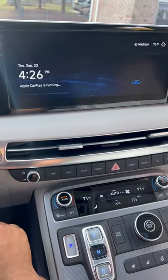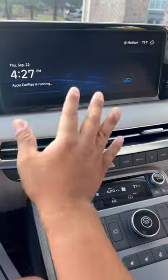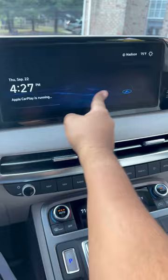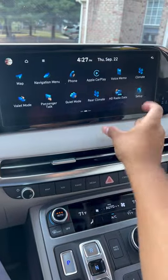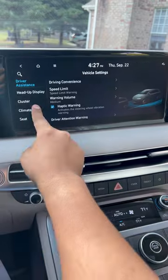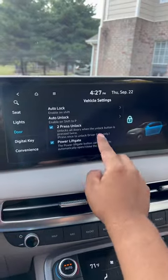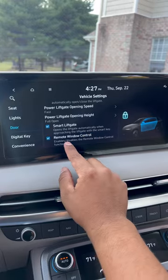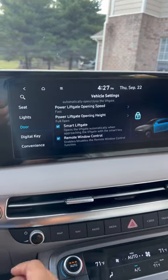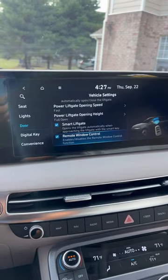But before you can do that, make sure that feature is turned on from the media center. You will go to Setup, then Vehicle, scroll down to Door, then scroll down the menu to Remote Window Control. Make sure that is checked to be able to do that trick.